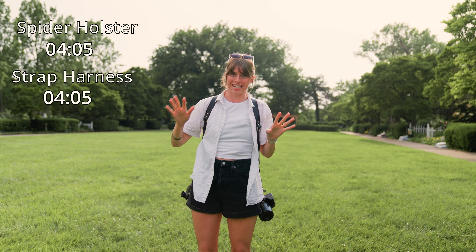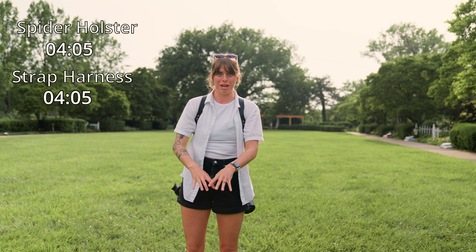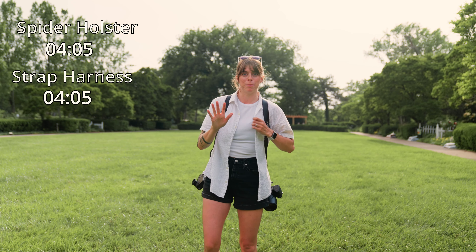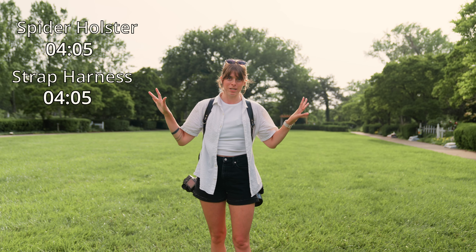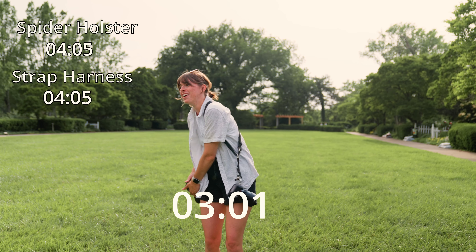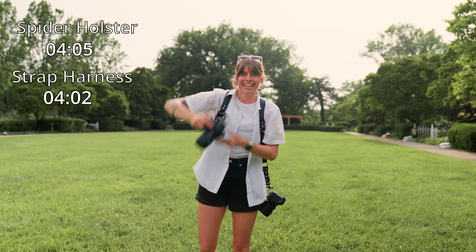One more time for fair measure, because they almost caught me off guard — on the other harness I wasn't sure where the cameras were on my body, whereas on my hips I know exactly where they are. I feel like this will be a better shot for this harness. Three, two, one.